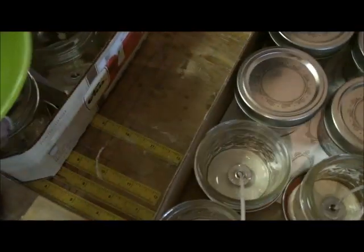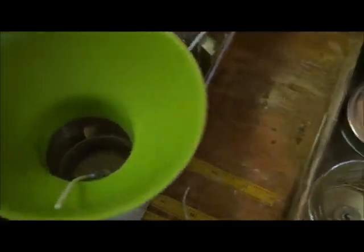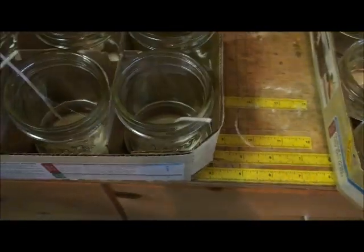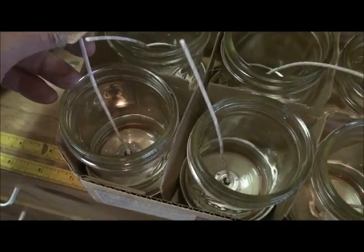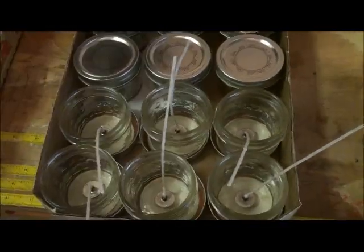I did go ahead and buy a funnel, but part of the problem with using a funnel is the wick stick being in the way. It was about a dollar, so even if I don't use it for this I can use it for canning later on. But I think once I get the sticks on there and out of the way, when I go in and pour using the can, I think we'll be okay. We can always play around with it and see.